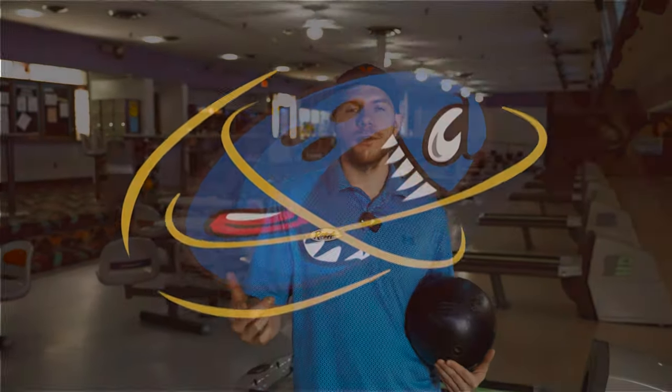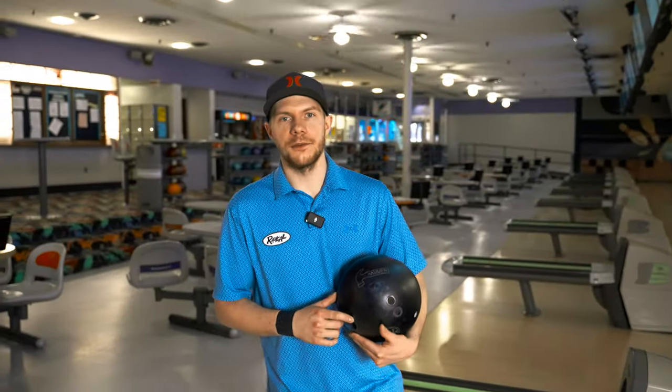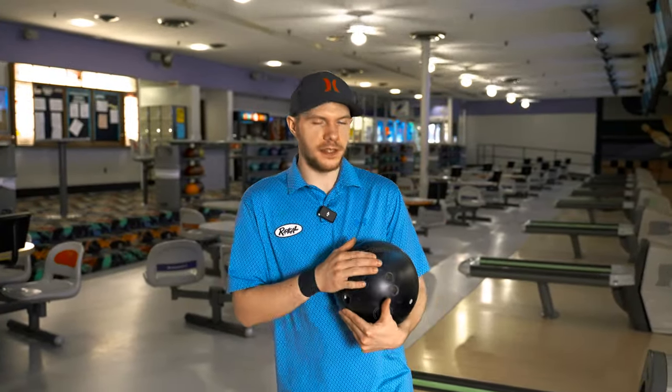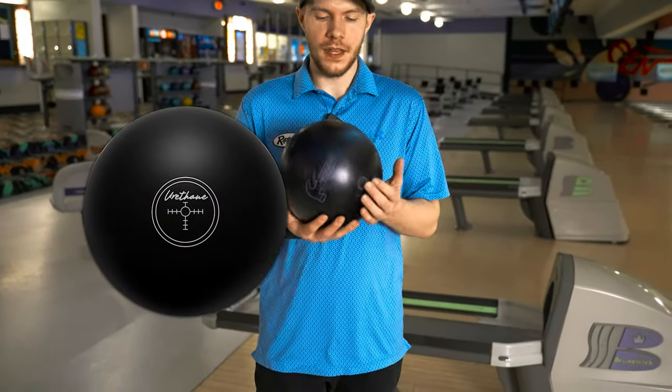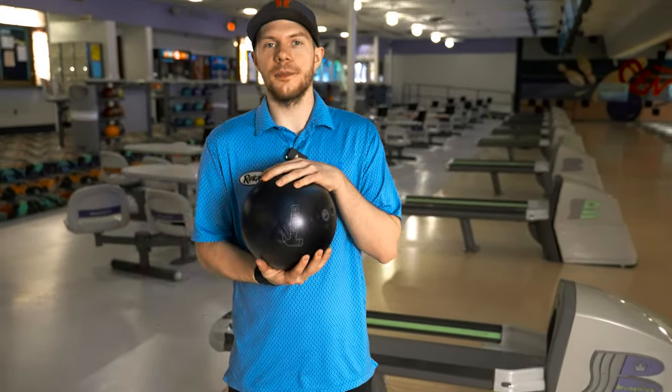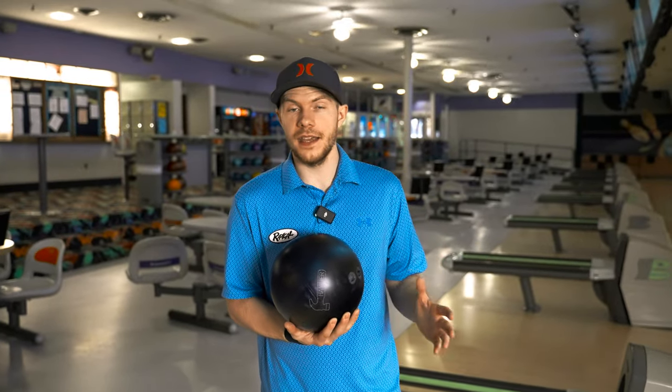Welcome back to Rev It Up Bowling. My name is Jason Robars, and today we have another ball review. We're going to be reviewing the new Black Pearl Hammer — Black Pearl Urethane from Hammer. It is the successor to the Purple Hammer, which is arguably one of the best urethanes ever made.